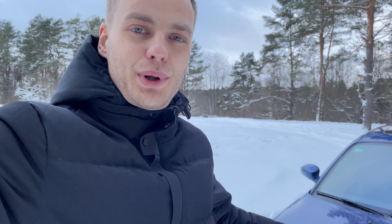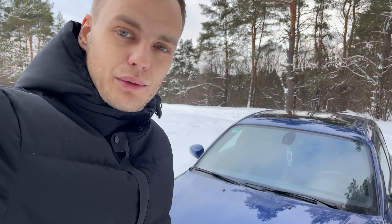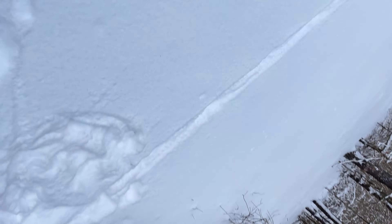If you want, you can put the spider traps back on, or leave them off — especially if you don't have as many spiders in your region as in Australia, for example. First of all, you have to open the hood.